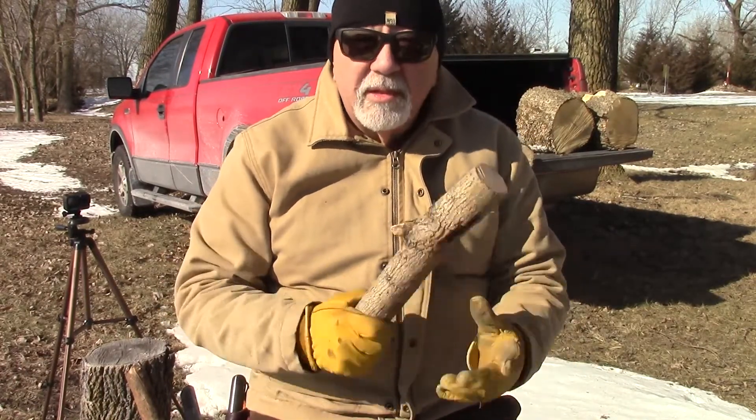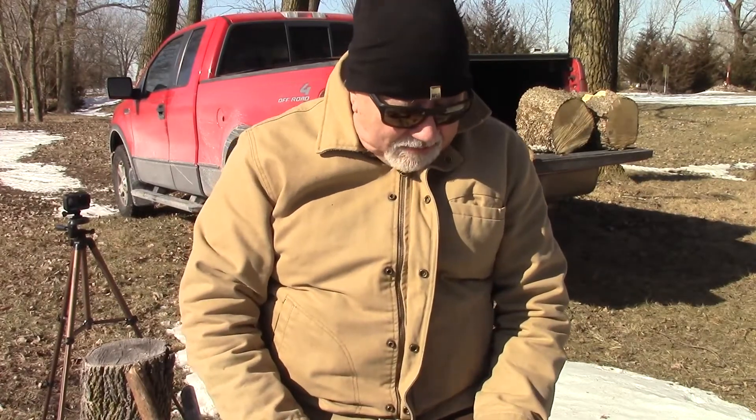Simple stuff — cavemen have been using this for a long time. Thanks for watching, and especially thanks for the question. We're going to move on to part two on how to build a mallet, so hang tight.